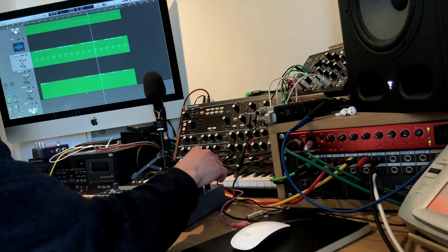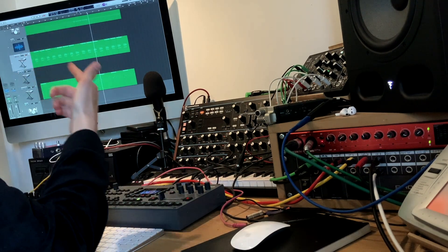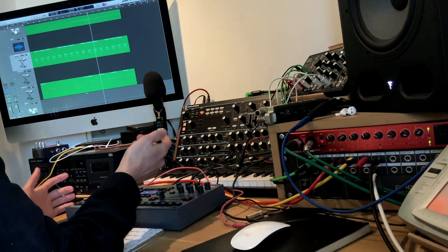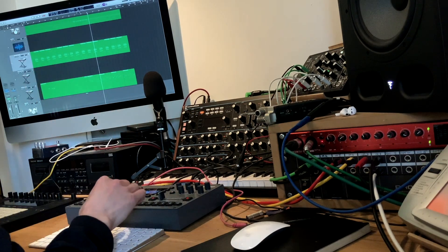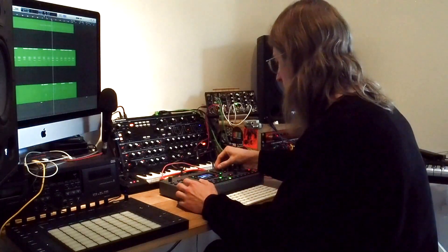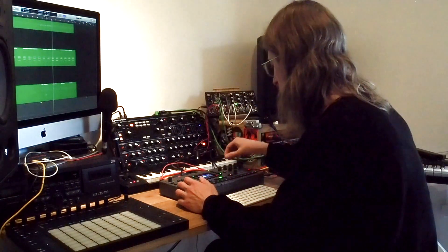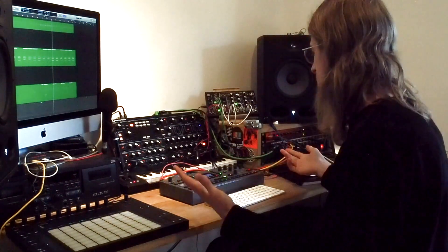I was exploring this beat with some filter ideas, which obviously ended up in the song as well. And then I just pulled that sample out of the memory on it and dropped it in at the same tempo. And then that was kind of it — I was like, alright, that's an idea.